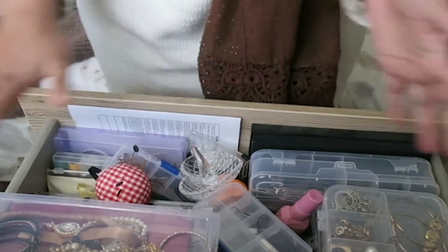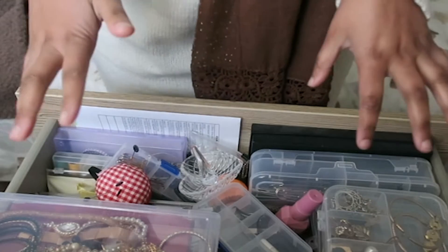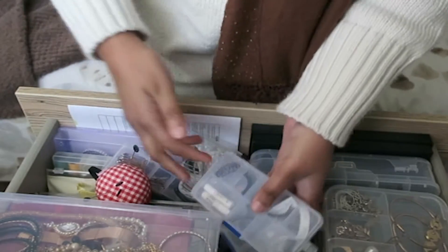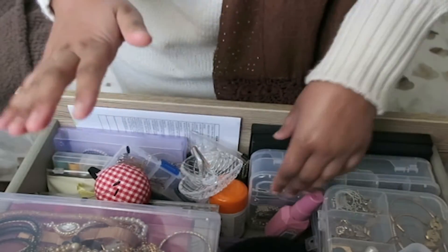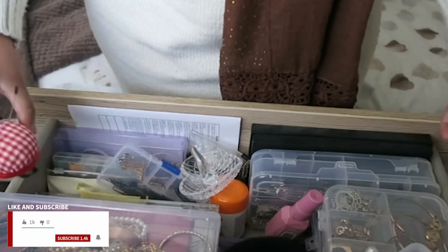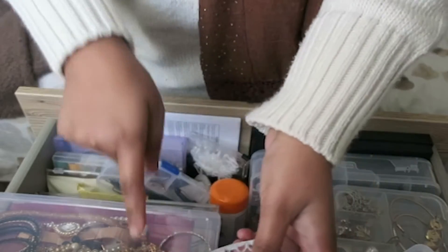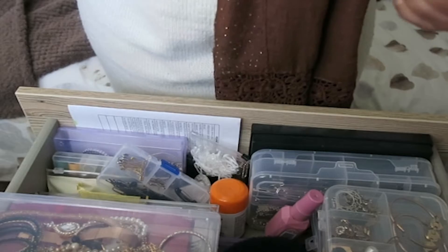Hi everyone, so I thought today I would organise this drawer. This is like my jewellery accessories drawer. I have some lashes here that I actually need to get rid of a few of these. I also have some hair ties and I will show you basically how I organise everything. It's just gotten a little bit messy because I've dipped into this drawer quite a few times and now it's time to reorganise it and get it to a state that I am happy with.